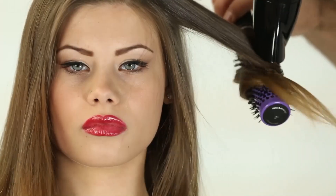Blow dry the hair, brush, and style it without using a flat iron to ensure the cuticle's opening for a better grip.